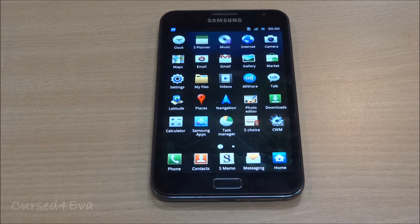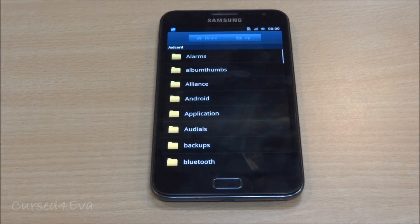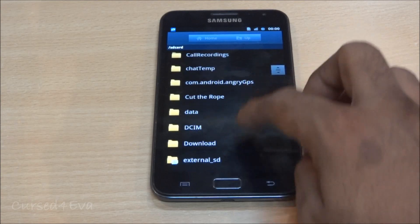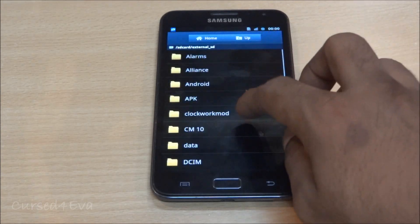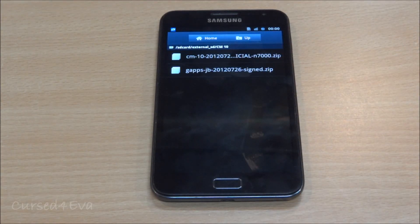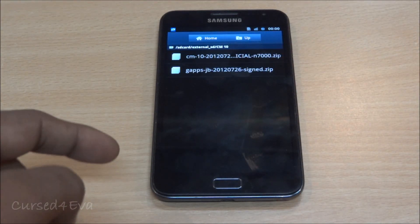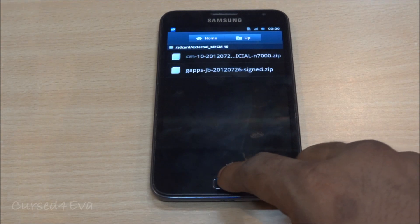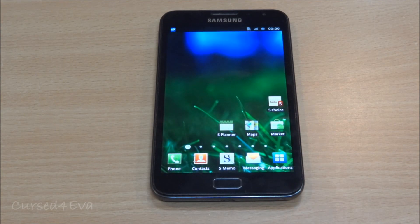The first thing you do is go ahead and hit Link 1, which will take you to the CM10 page. From there, download two files: the CM10 file — the latest available — and the Gapps Jellybean file. Download both files and transfer them onto your internal or external memory, i.e., your SD card.